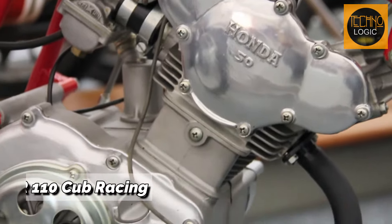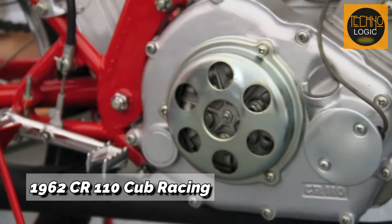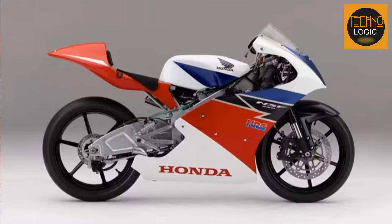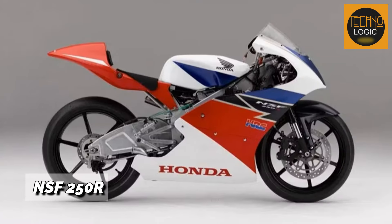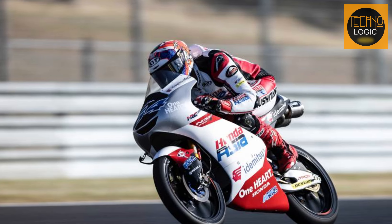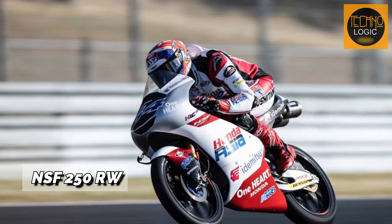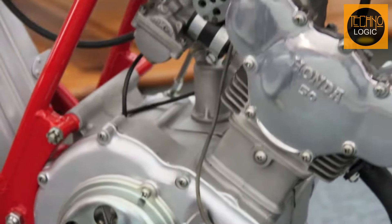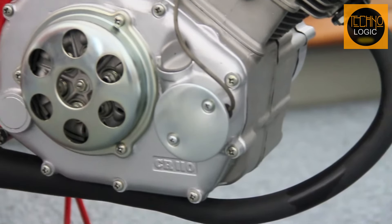In May 1962, during the GP50 race, Honda unexpectedly launched a racing replica of the RC 110 known as the Honda CR 110 Cub Racing. In the current era, the CR 110 Cub Racing might be said to be similar to the NSF 250R — the mass production version of NSF 250R W — which is used in Moto 3 racing championships.